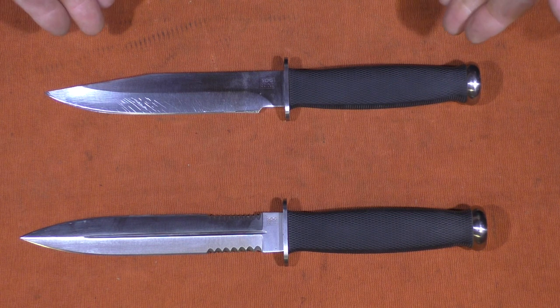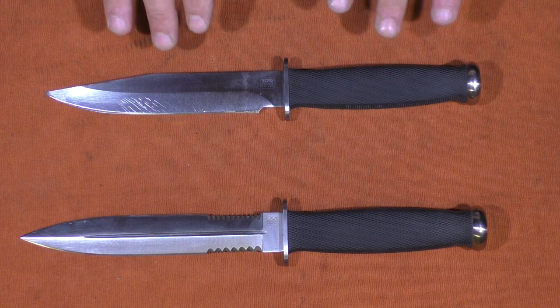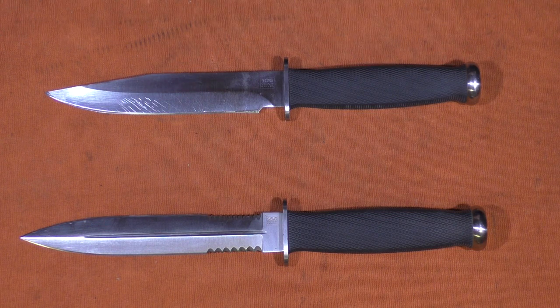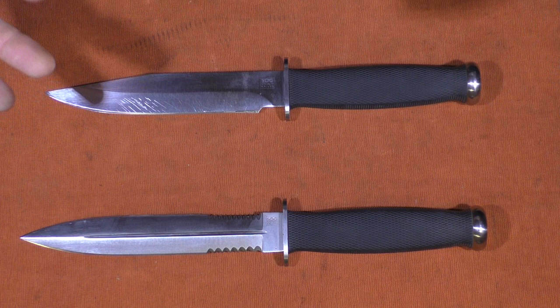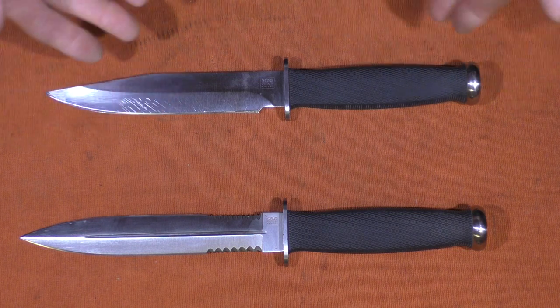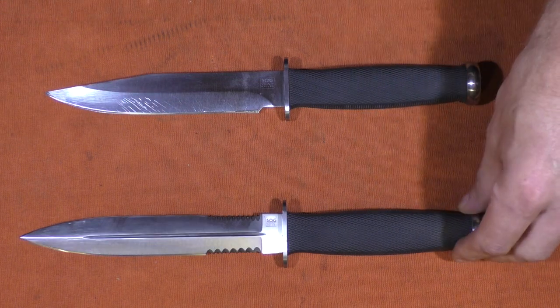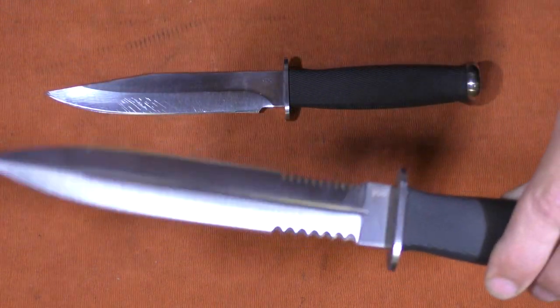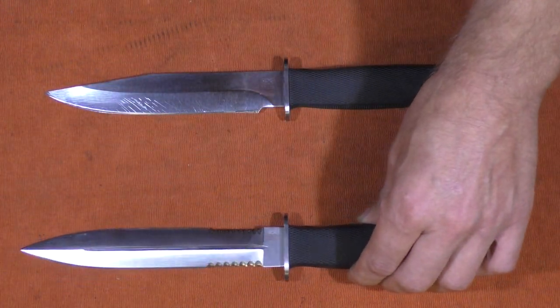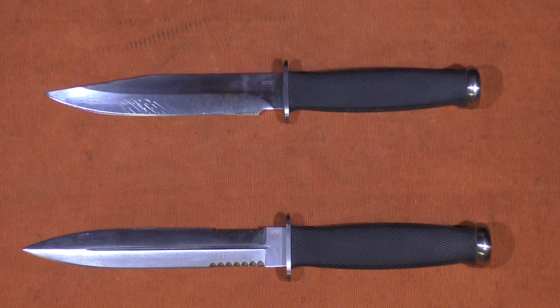That's good for people who collect these knives, because the Government is now a lot more expensive than what you'd probably want to take out in the field. The Desert Dagger, although cheaper — about half the price of the Government — is really not much of a utility knife for the field. It's more of a knife fighting knife, so that's probably also why they're a little cheaper, because the Government is still a very useful knife.